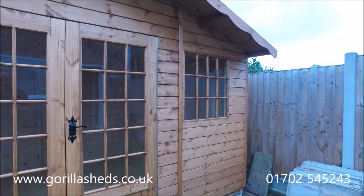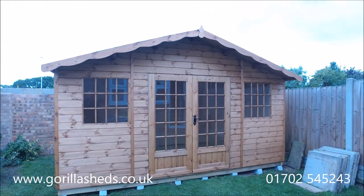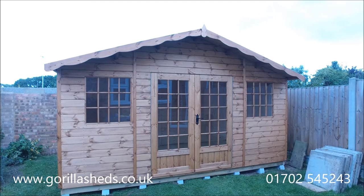So there you go — that's a 14 foot by 8 foot Georgian chalet shed with three quarter glazed doors. Job done.